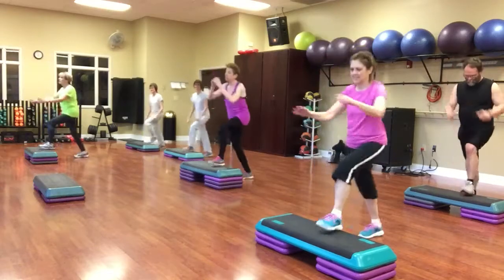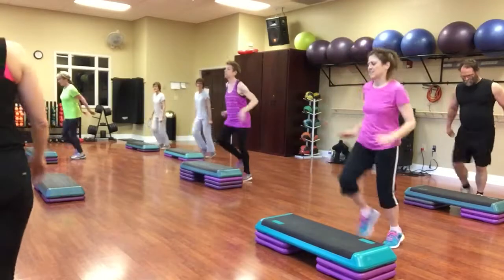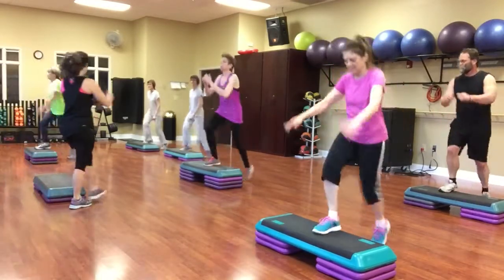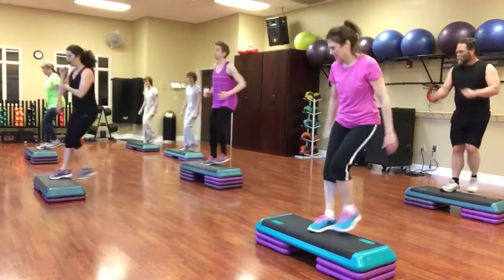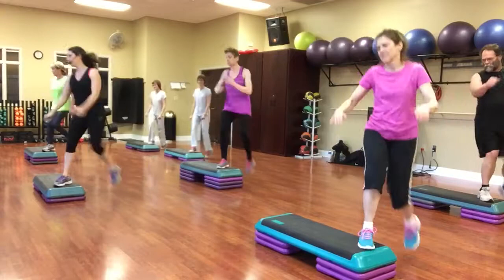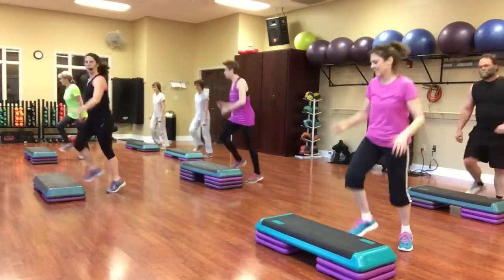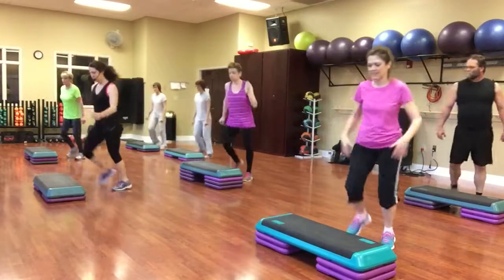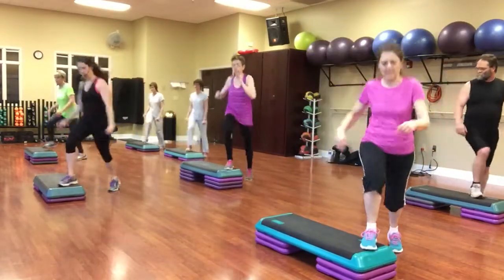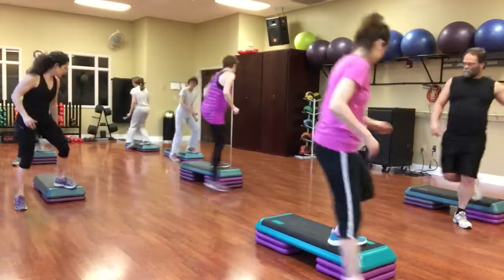Let's go. Corner knees. Here you go. Two kicks, mambo. Walk the corner. Reverse. Lunges.